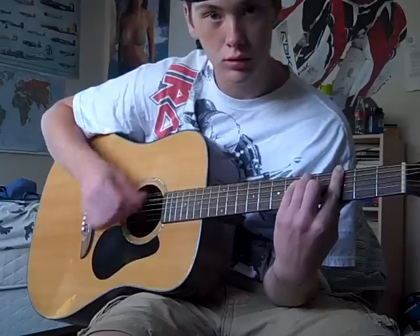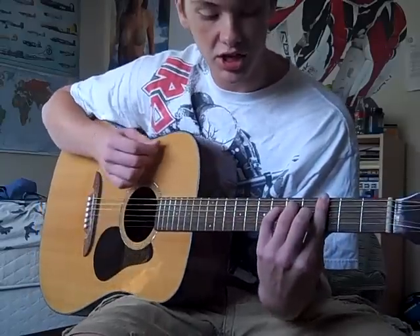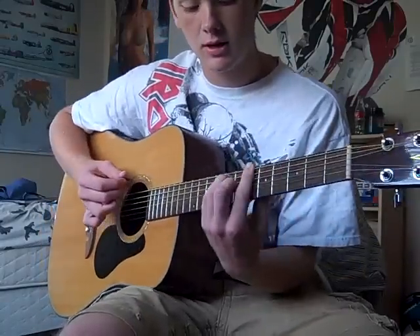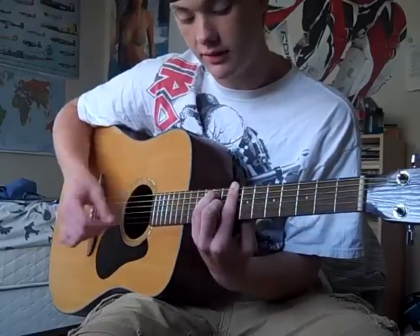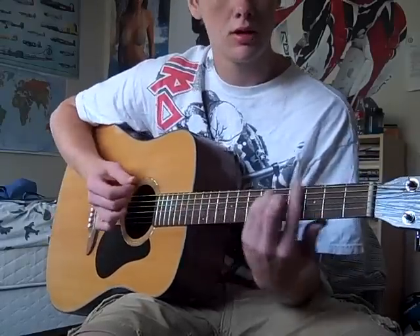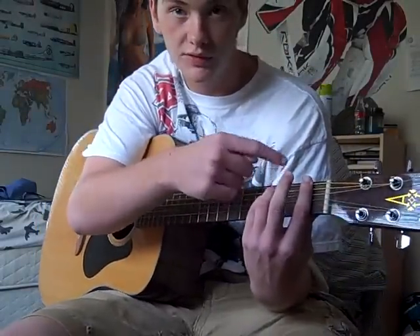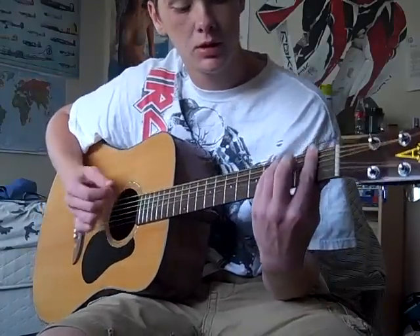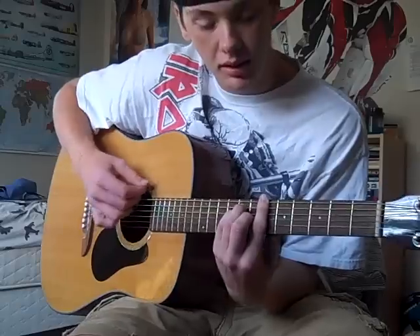Let's play it like this. So it goes G - I'm just going to say the fret - third fret. Then on the sixth fret. Eighth fret. Then back to the first fret. And on this one, whenever I watch the video, it looks like he takes up his middle finger on the first fret on the F chord, so do it whatever you want. Then back to the G. Then back to the sixth fret.